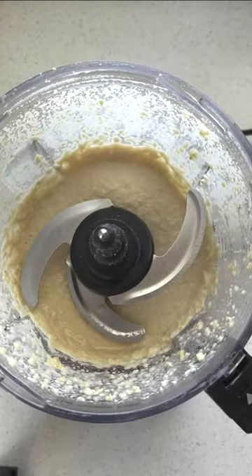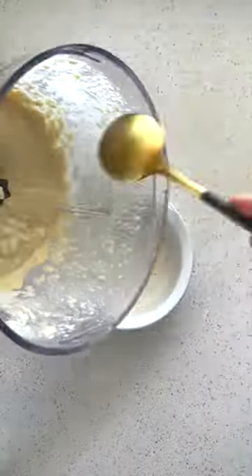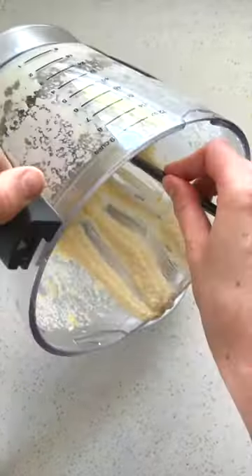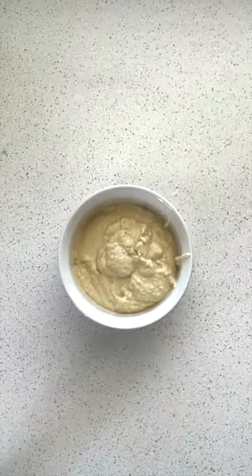Put that mixture in a small bowl in the fridge for about one to two hours, just until the mixture hardens a bit. While that's in the fridge, you can prep your strawberries.